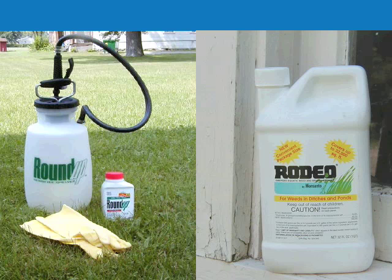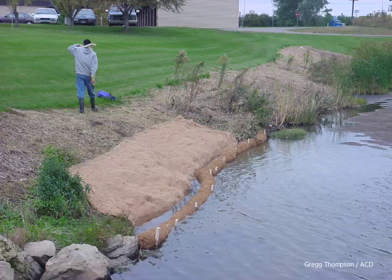Notice that the dead vegetation is not removed — it can be planted right into and prevents erosion until the new plants are established. A biodegradable coconut fiber erosion control blanket is used on the slope over the loose soil. Finally, coconut fiber biologs, or fiber logs, are used to protect the toe or the bottom of the slope. The biologs are not submerged.